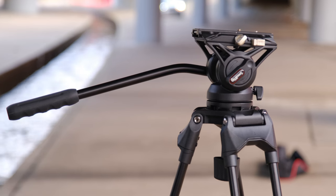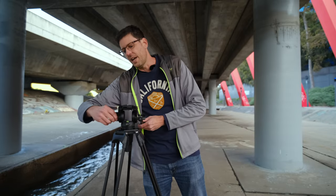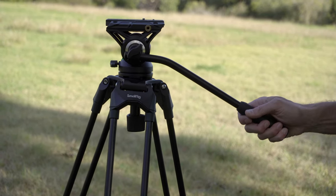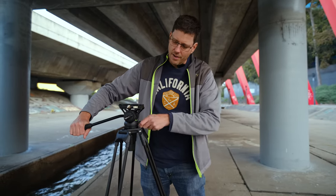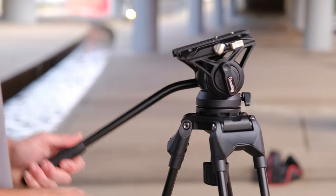The fluid head itself is reasonably good for the price — I'm surprised at how well it performs given that even a basic fluid head on its own is up for $160 to $170, and you're getting this one with the whole tripod. You have control of the tension, and you can lock the axes. I've just turned this knob and that has locked my tilt axis so I can pan but not tilt, and there's a latch so I can lock both off, or loosen and just have my tilt axis.